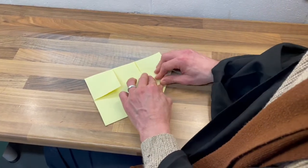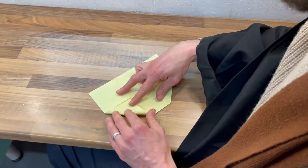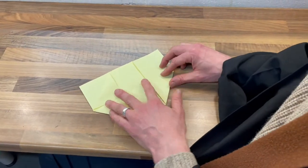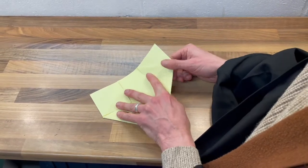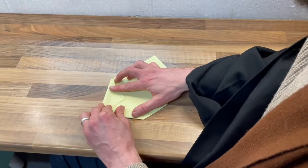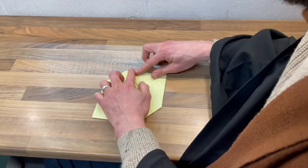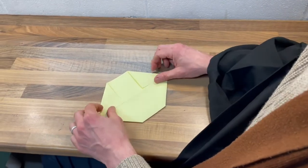Then fold the corner. Then fold the corner. Oh, lovely. Now, you've got that lovely shape there. Now, turn it over. And corner fold. And corner fold. Lovely. Okay. And now, you have that diamond shape.